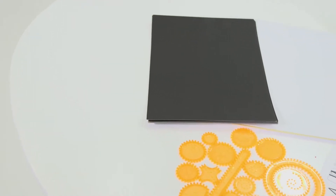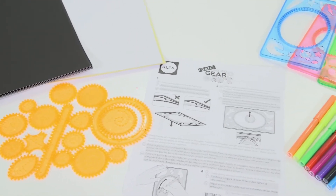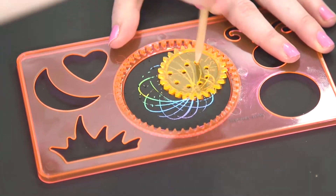The kit contains 4 templates, 16 gears, 8 markers, a stylus, 16 paper sheets, 10 graffiti sheets, 5 sticker sheets, and easy instructions.